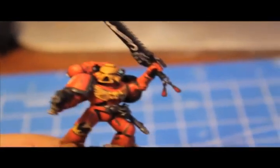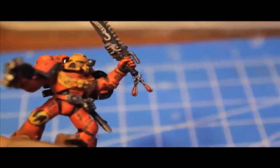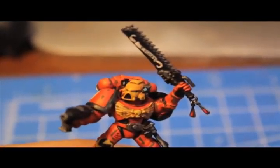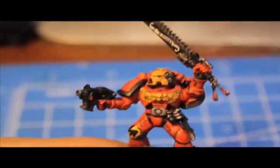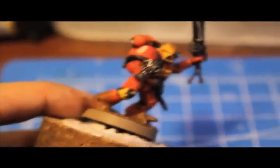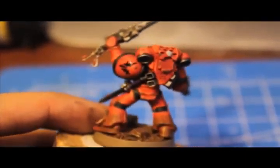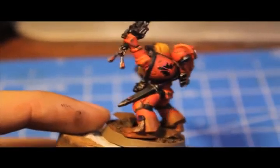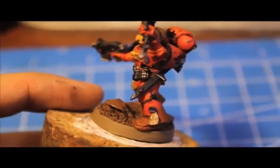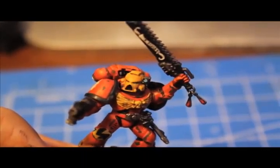Here's the guy with the chainsword from the Death Company sprue — you can tell because it's got these blood droplet medallions on it. Bolt pistol also from the Death Company sprue because it's got the blood droplet. A little bit of scroll work on the bolt pistol, and there's a little Blood Angels weapon with a grenades sheath at his side.